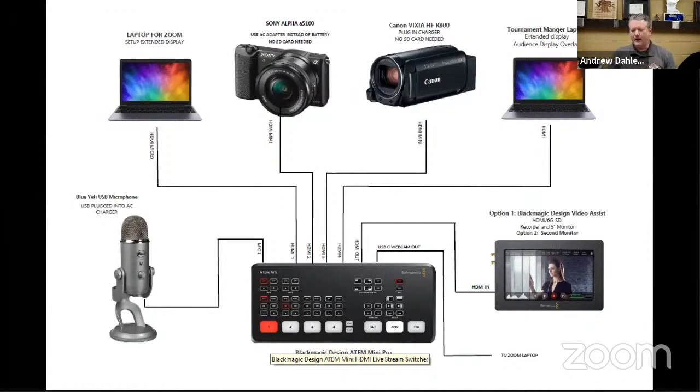The heart of the beast is this Black Magic Mini ATEM. This is a video switching device that allows us to take the Tournament Manager feed, as well as a video feed from a camera, as well as video feeds from our Zoom interface where our teams can come on board. That's the main piece here, and it's about $300 — you can get it from B&H Audio.